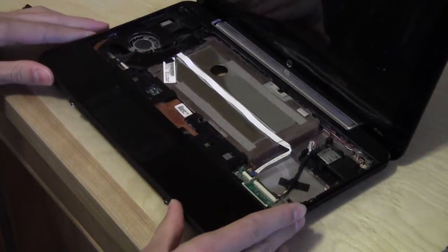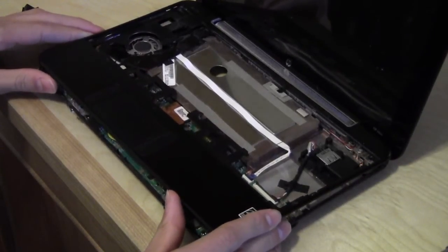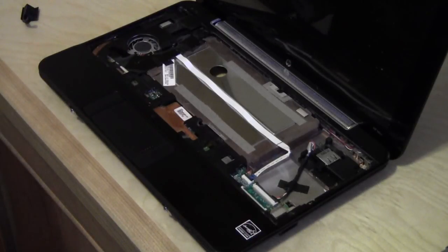And the touchpad, which is connected to the upper cover and is part of it, is held down by another ZIF connector. So you need to take this off — remove the tape and the ZIF connector.